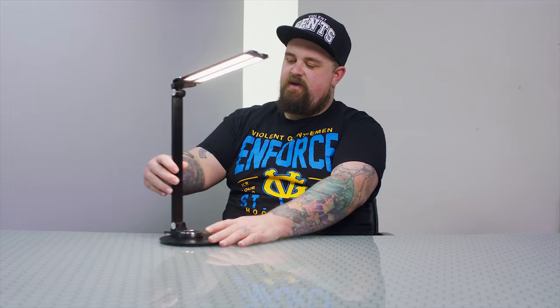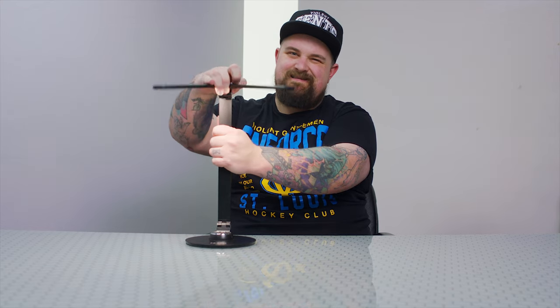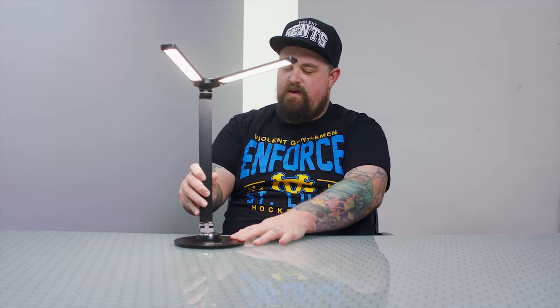Overall, the construction is really well done. The base is heavy metal so it's not going to fall off your desk. This middle part is also metal. The shielding for the LED lamps is metal, and then it's just a plastic diffuser sheet placed over the LED strips inside. The head piece that holds the LED lamps is made of plastic — it would have been nice to see that made out of metal as well, because this seems like it might be your first point of failure. Overall, the construction is super nice and worth every penny.